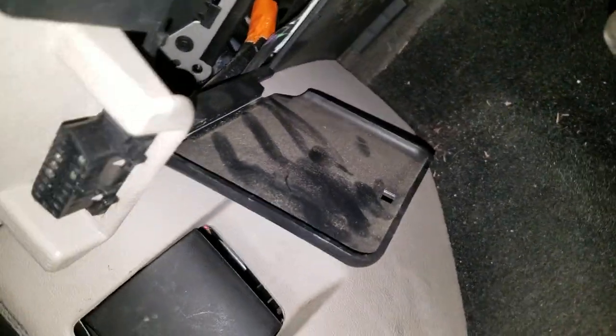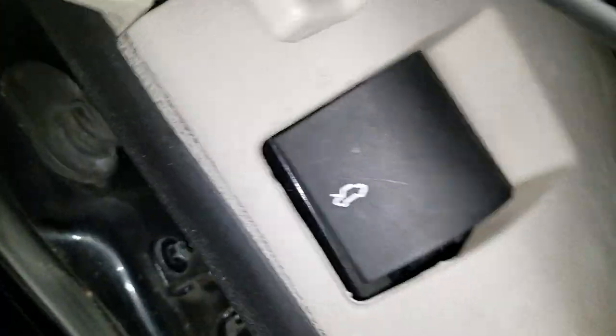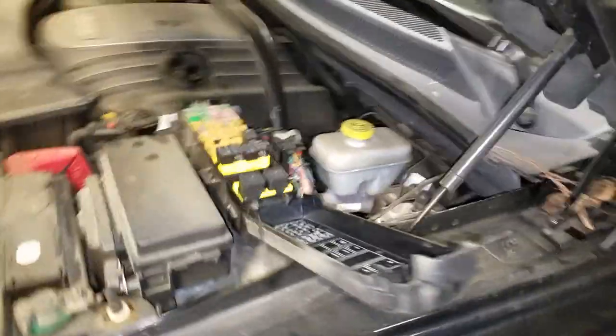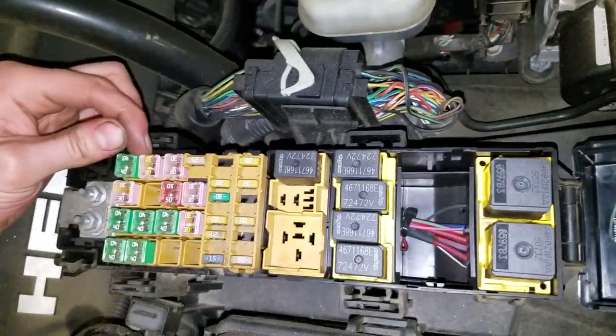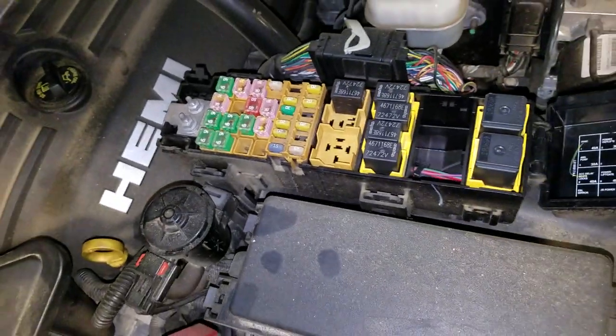There are also two bigger fuses that are under the hood. Go ahead and pop your hood. They are 30 amp fuses, located in here. This one is dedicated to the power outlets — this 30 amp right there. I believe it's called a J case fuse.